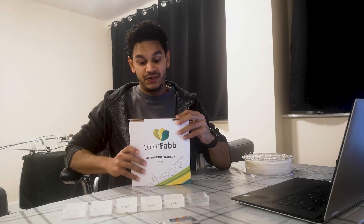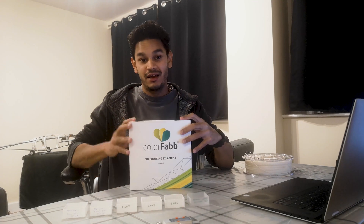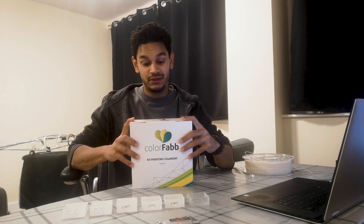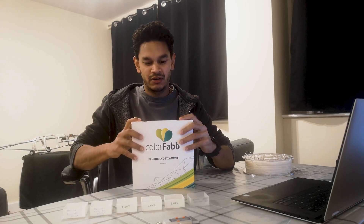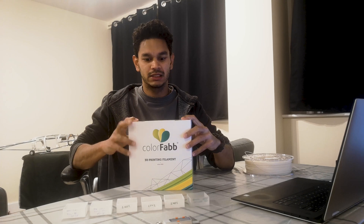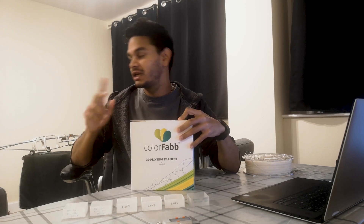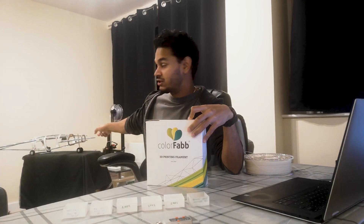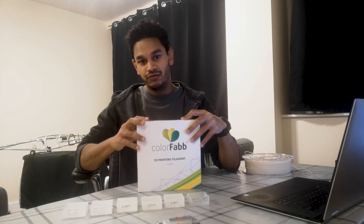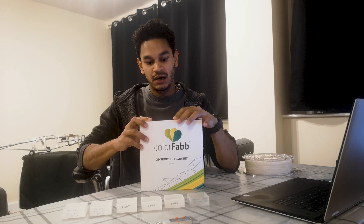Hello, good day. In this video I'm going to be talking about Colorfab's Lightweight PLA. I was so impressed with this material that I decided to make a whole YouTube video about it. I think this has been around for some time — I've seen a few YouTube videos of people making planes and trying it out. I'm also making an aircraft, and it's not made with this lightweight PLA.